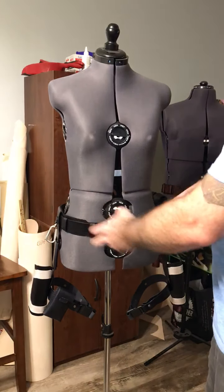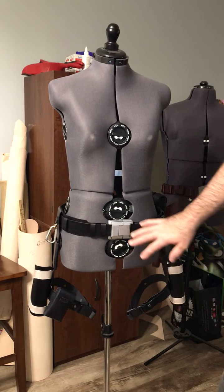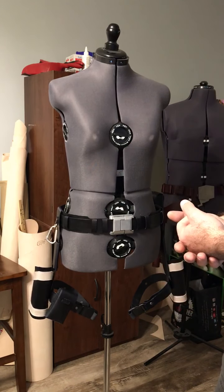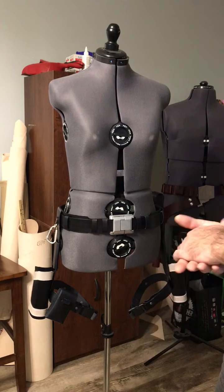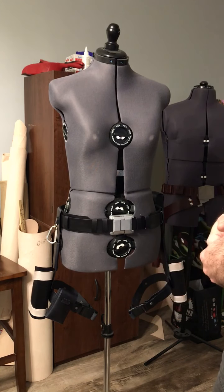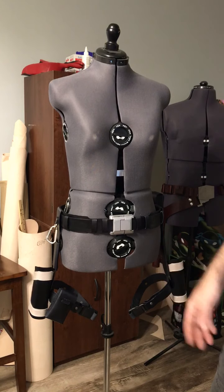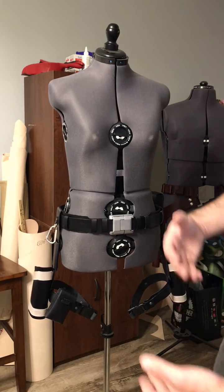Everything on here can pretty much be slid off or adjusted. That's just a small breakdown of the Underworld Tomb Raider belt. I do make pretty much every version of a Tomb Raider belt from the video games and movies, so hopefully over time I'll do videos on all of them. If you've got questions, feel free to comment on the video, or follow me on Instagram at Fan Fiction Props, find me on Facebook under Michael Lobianco, or email me at fanfictionprops@gmail.com. Thanks for watching — see you guys next time.